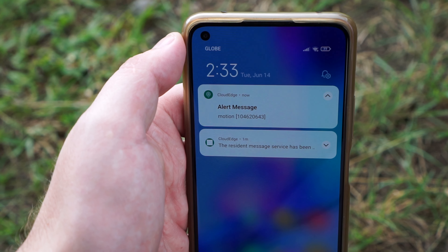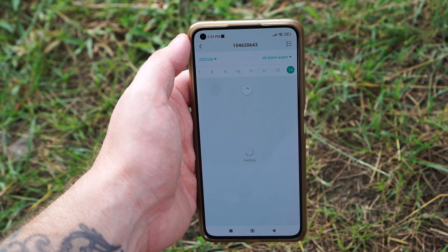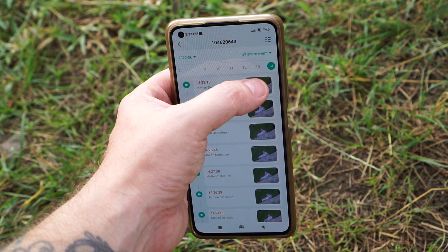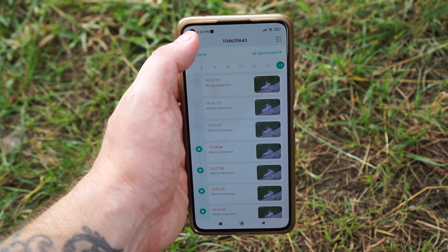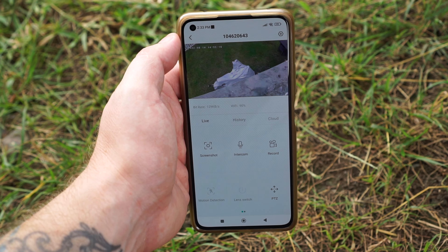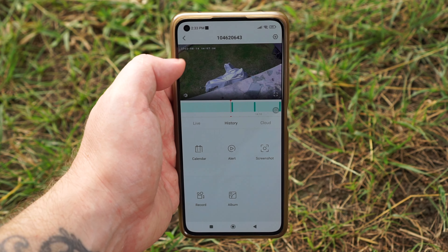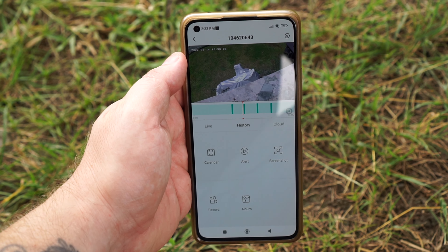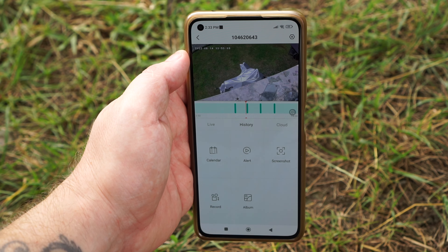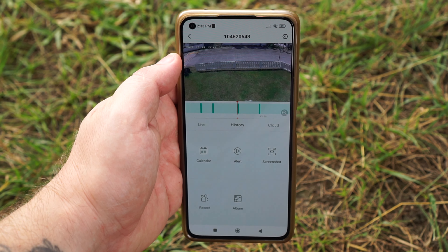This camera works with an app called Cloud Edge. When the camera detects motion, it will send you an instant push notification to your phone, that you can view directly in the app from playback saved on the microSD card. You can also use their cloud service, but that's optional. The camera supports up to 128 GB microSD card, and you can record 24/7 or only when motion is detected.